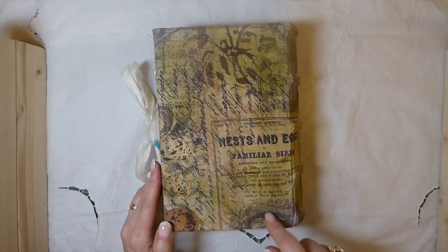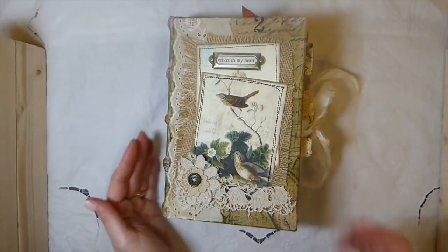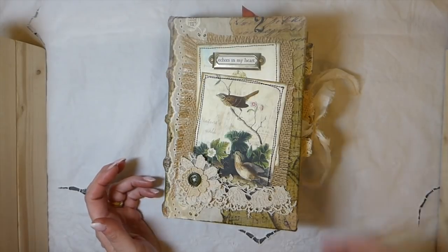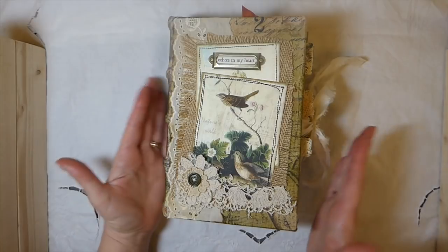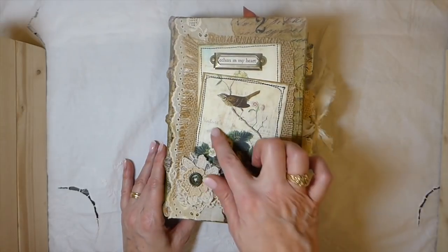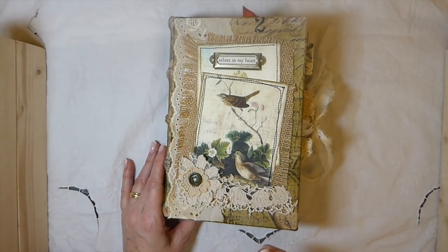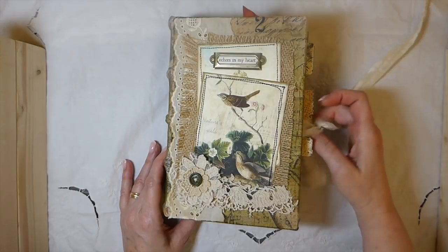It's covered again with the Tim Holtz fabric. The kit inside — this is a design team project for Artie Mae's Nature's Walk kit. There are a few bits and pieces from various kits I've got in my stash that coordinate nicely, but 95% of it is from this kit. Another one that coordinates really nicely with Nature's Walk is Artie Mae's Back to Nature — that looks really nice, so there are a few pieces from that in here.